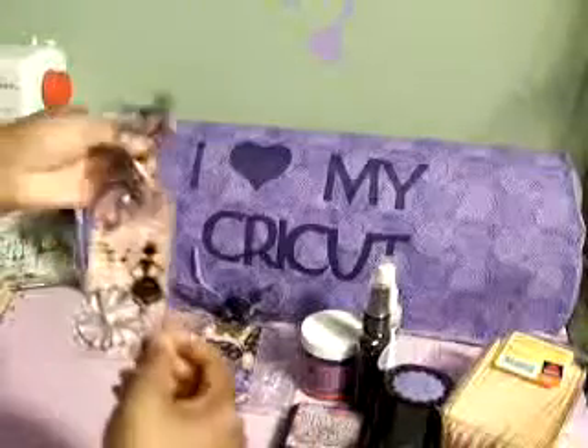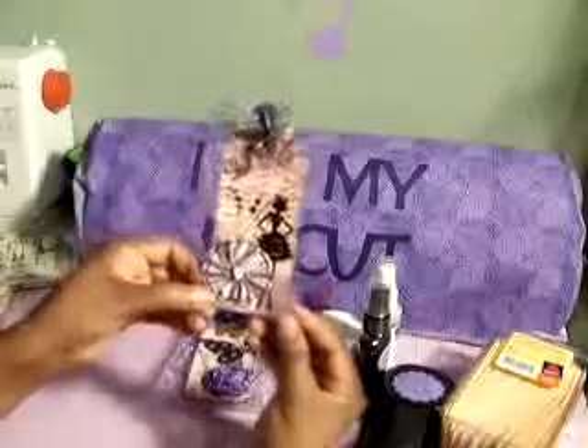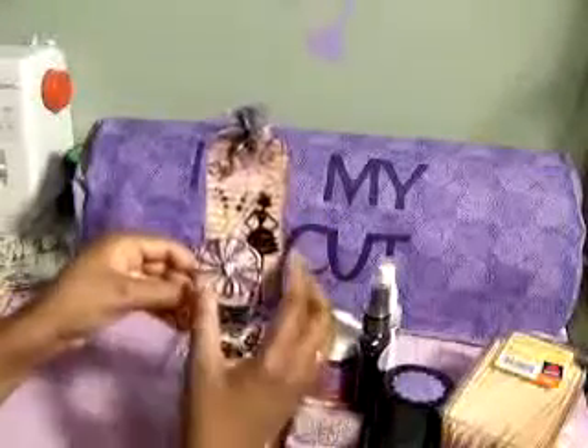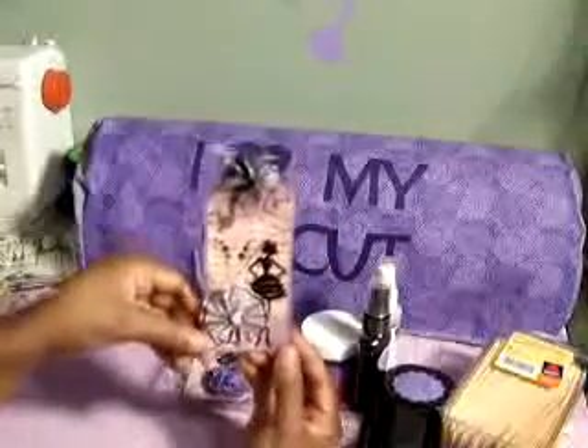The next tag that I have, I call this my girly girl tag. I used the same thing — another shipping tag.